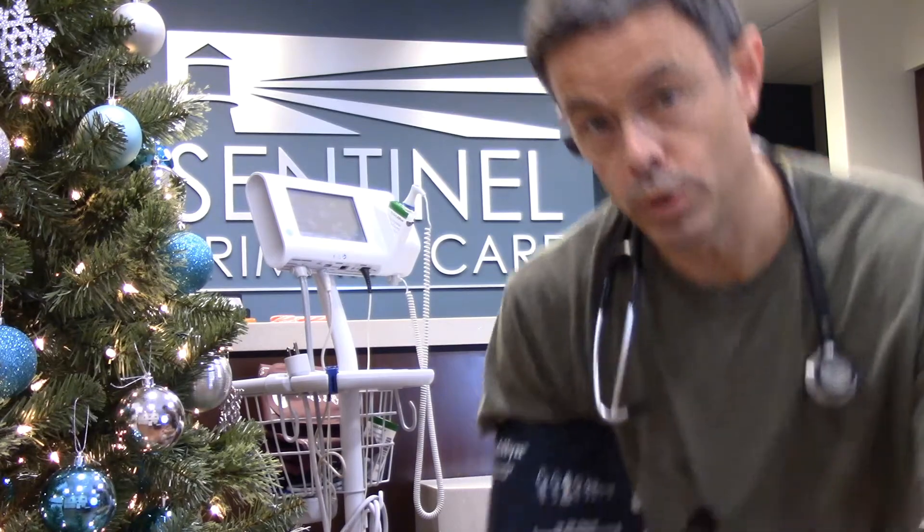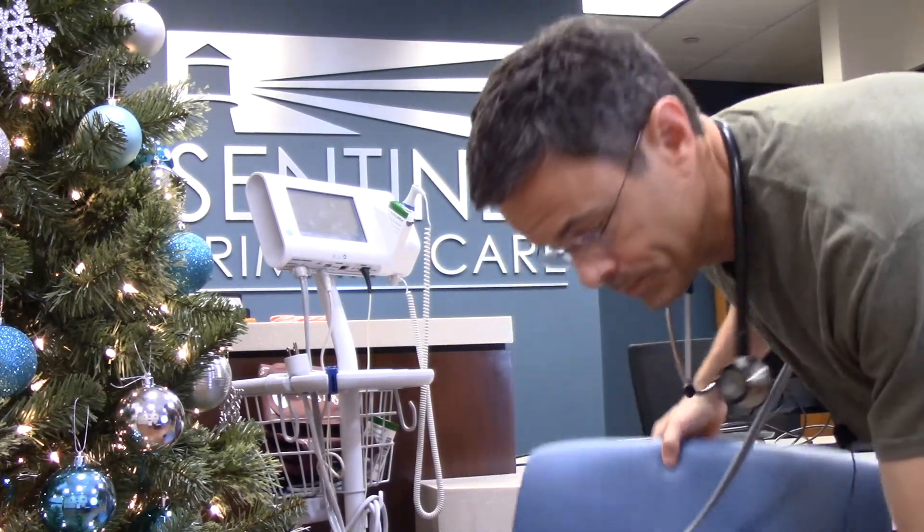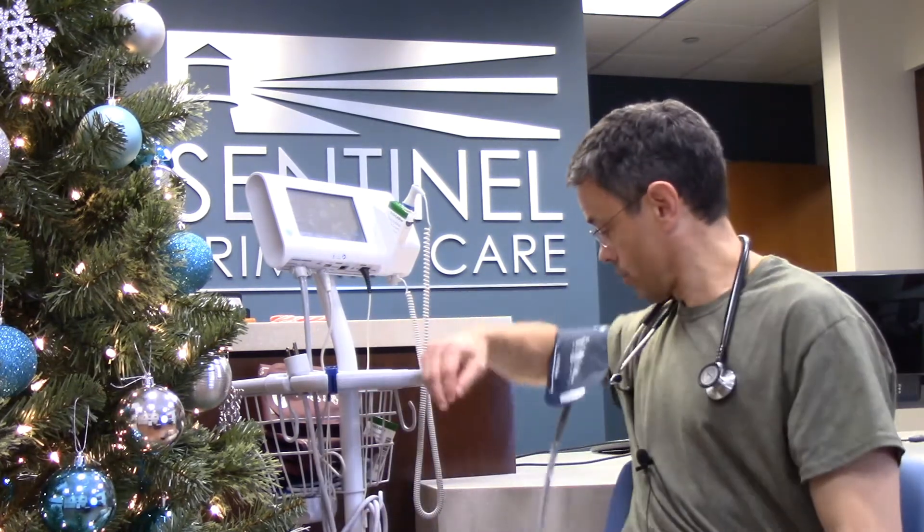Number three: positioning matters. You want a chair with back support rather than lying down or sinking into a squishy sofa. Sit and lean back into the back support, feet flat on the floor, and your arm should rest comfortably at tabletop height — or at armrest height if your chair has one.